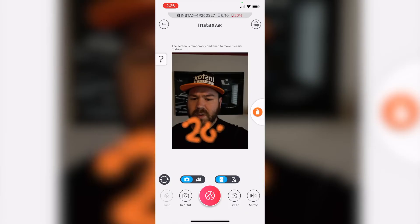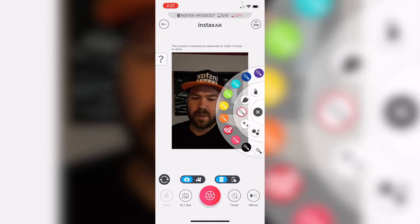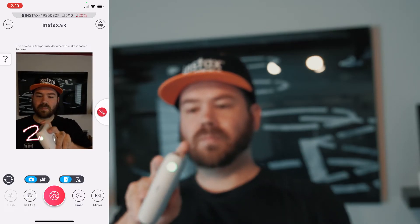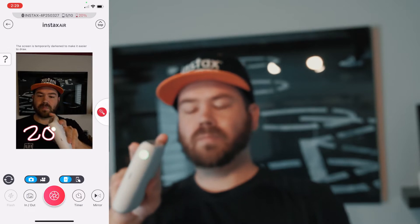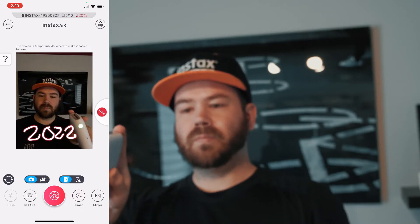The next feature — and the big feature for this printer — is the Instax Air. You can use the side LED on the printer to draw or do some light paintings using the printer itself. You can select from various brushes: bubbles, glitter, or spray paint. You can just use the printer and write things or make drawings using the printer itself.